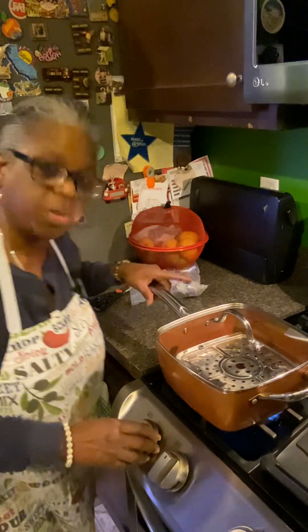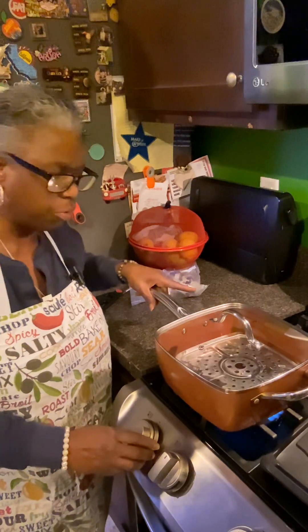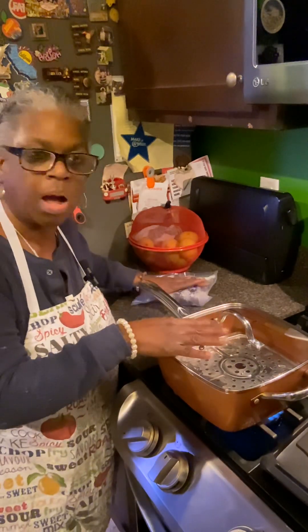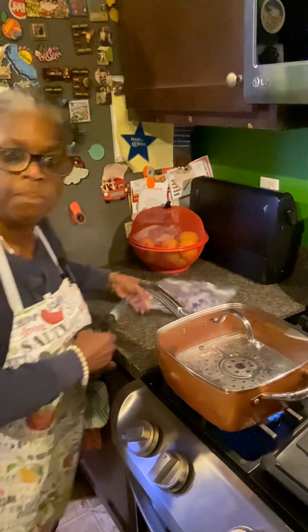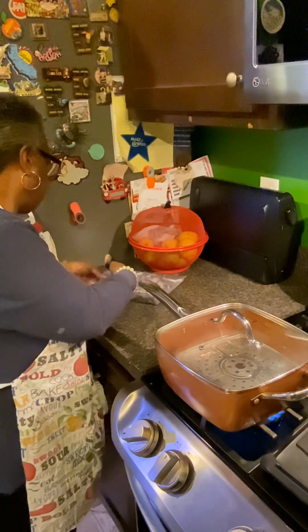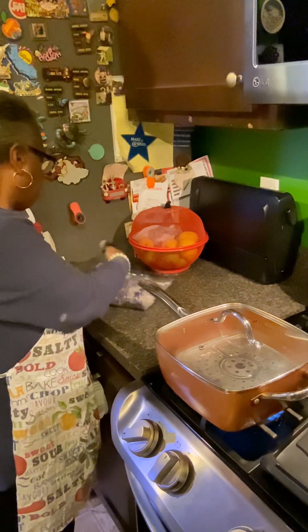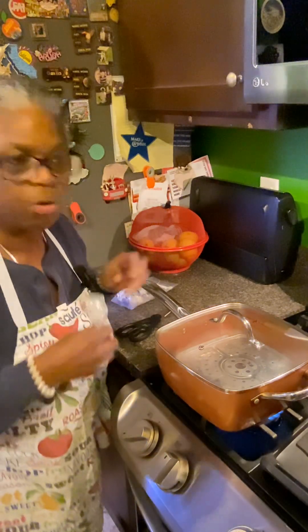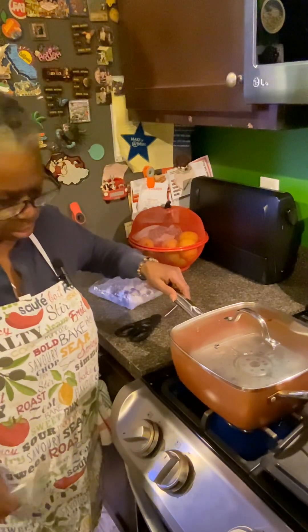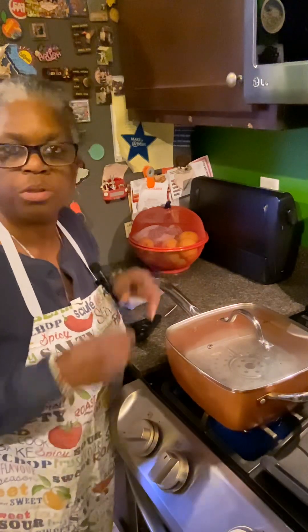What I did was I turned the water up so it can start to boil. I'm just going to steam the cauliflower — the purple cauliflower. I'm going to open it up here and just wait until it starts to steam. I turned the fire up pretty high so it should start steaming pretty soon.